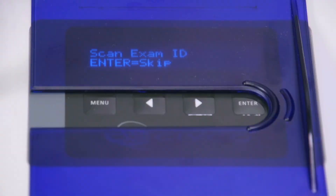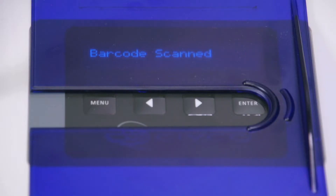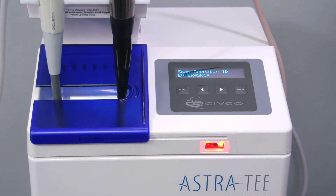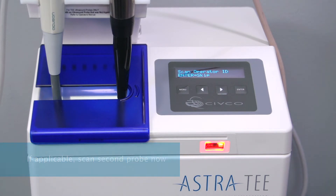The glove that held the probe shaft should now be removed as it may be contaminated. The display now reads 'Scan Exam ID' — this is the accession number or other identifier. The display then reads 'Close Door or Scan Second Probe.' If doing a single probe, simply close the door. If doing a second probe, put on a fresh glove, scan the second probe, and follow the prompts.